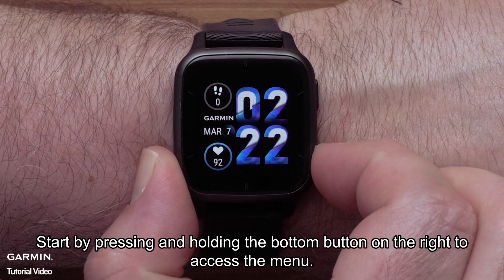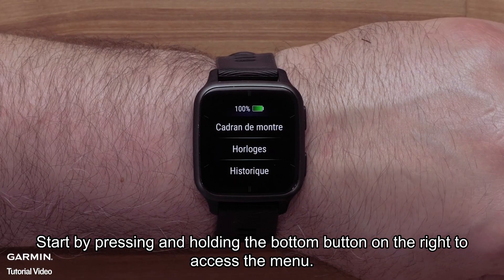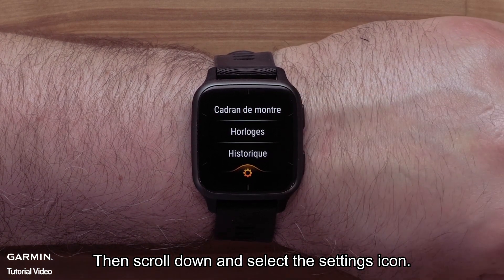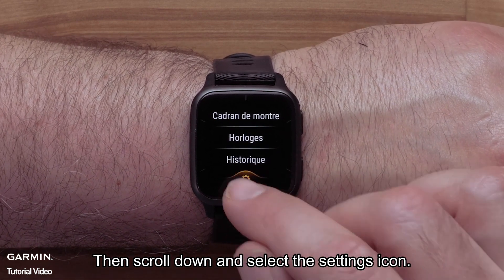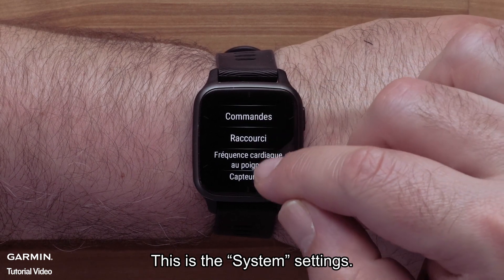Start by pressing and holding the bottom button on the right to access the menu. Then scroll down and select the settings icon. Scroll down and select the last option in the list. This is the system settings.